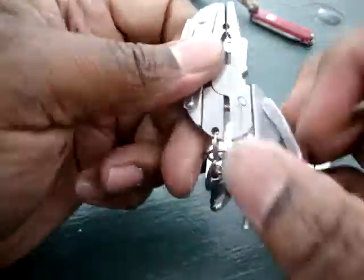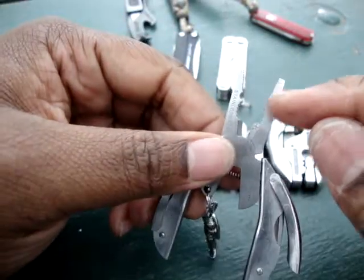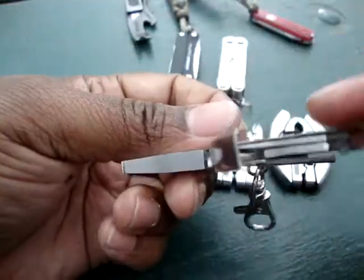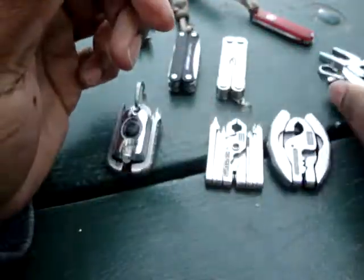And then of course we've seen this before — this is the Turtle 8. Similar to many of the others: thick needle-nose pliers, pliers wire cutters. It has tools on the inside which really aren't that great, but in a pinch you do have something here that you can use.